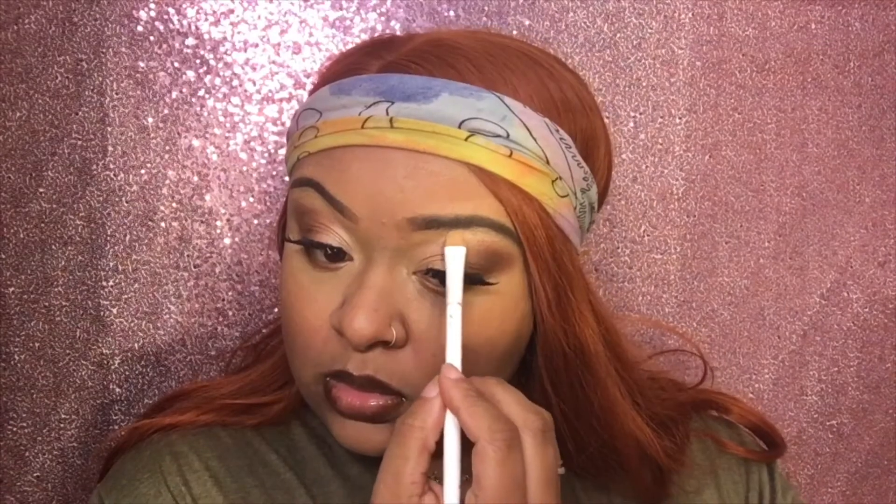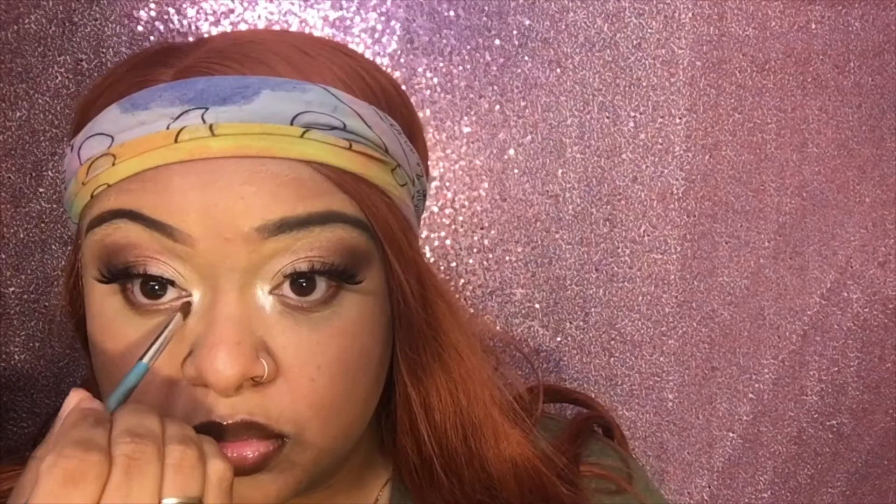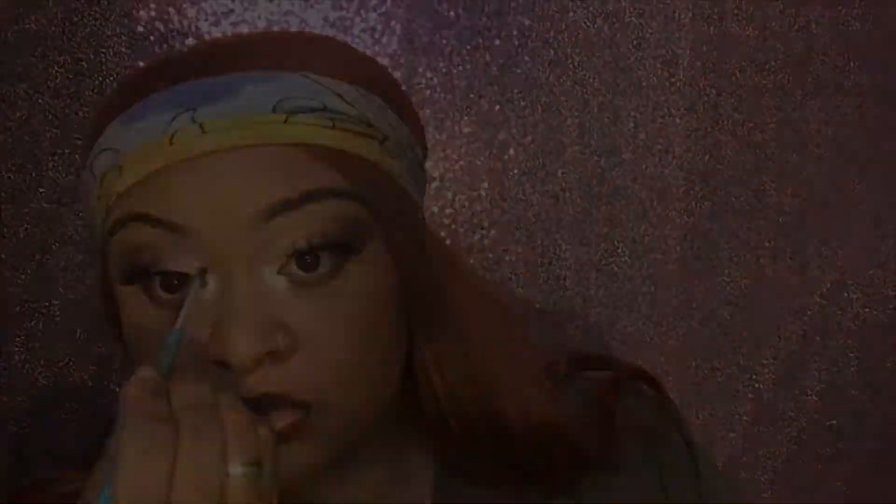Now I'm taking some highlighter under my brows because I'm almost finished with the makeup — get that going really nice. And don't forget to highlight the inner corners; that's the part that makes your eyes pop as well, even if you're doing a simple look. Now I'm hitting myself up with some finishing spray.